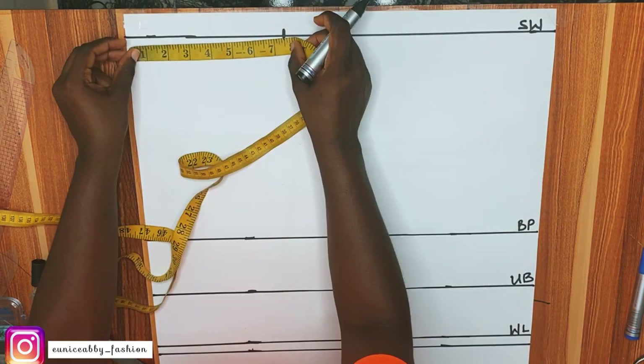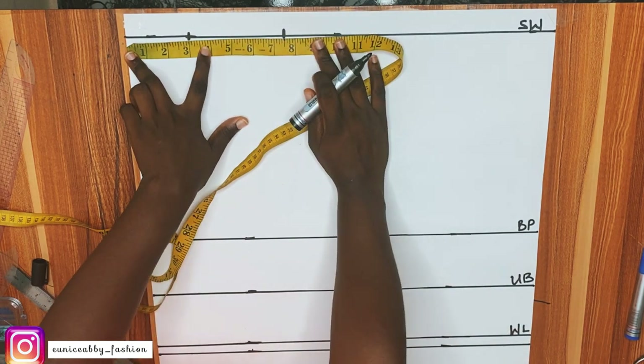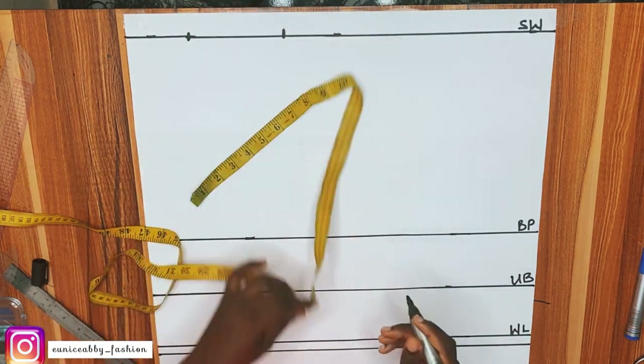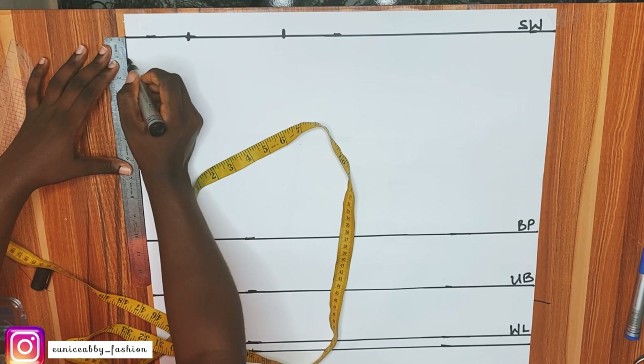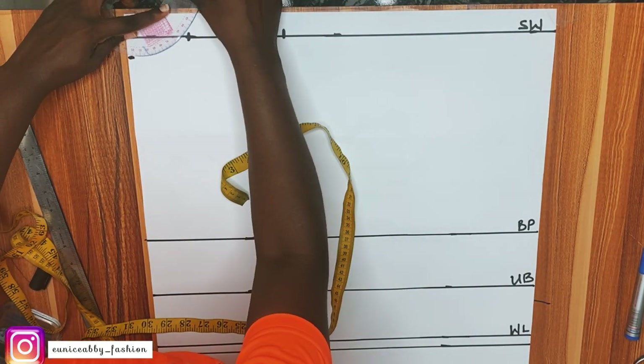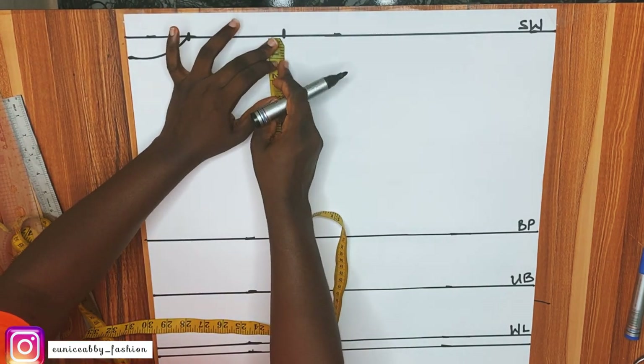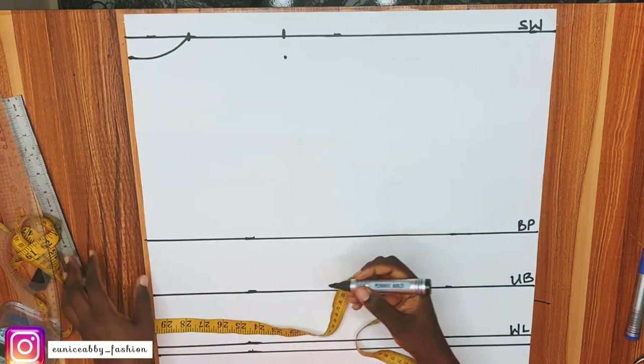The neck width I'll be working with is 3 inches, and the neck depth is 1 inch — we're going to adjust these later. Just mark what I'm marking and connect the two points. As usual, our shoulder is not straight, so I'm going to go down by 1 inch from the shoulder width and connect that to the neckline.